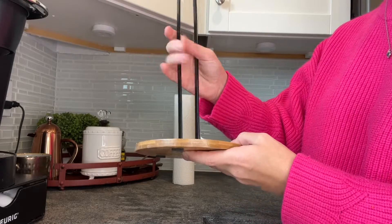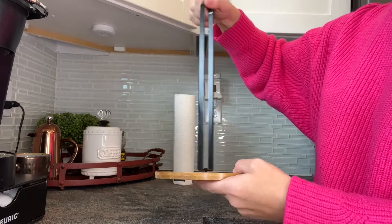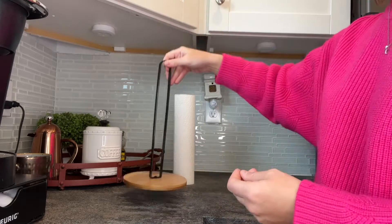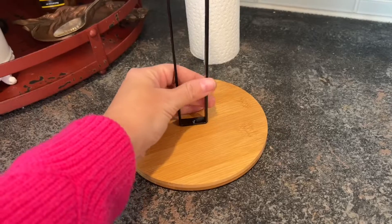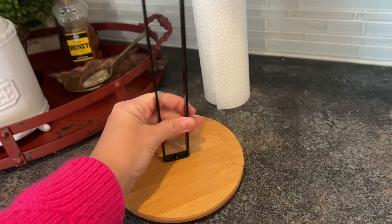This paper towel rack uses minimal ironware and a boot base to create the ultimate space that's suitable for any kitchen. The bamboo base has a beautiful texture and widened design. It is very smooth to the touch and it has three rubber pads added to the bottom to increase friction, making it more stable so it's not easy to tip over.